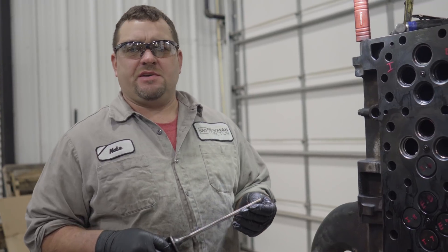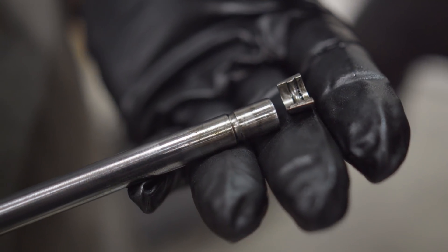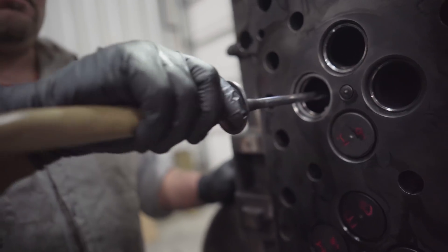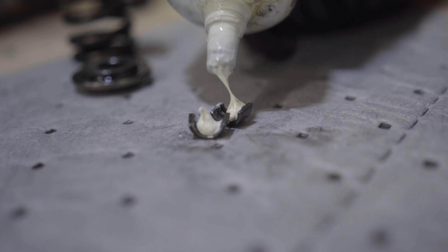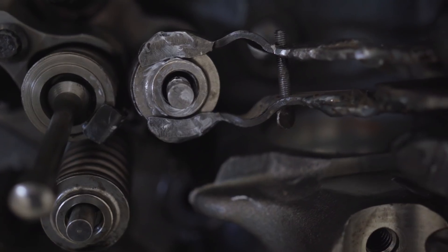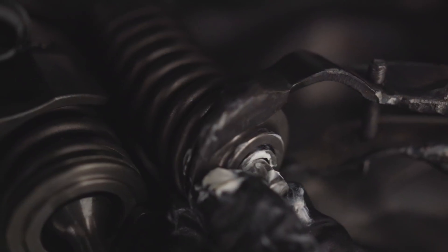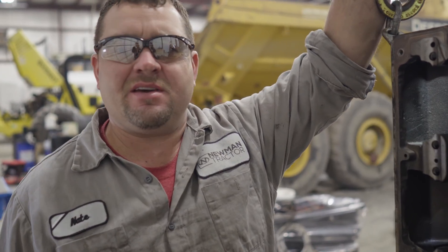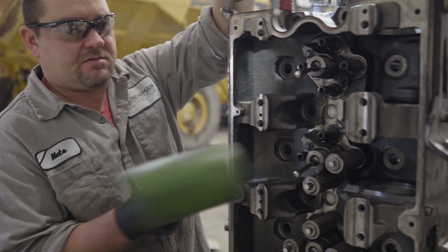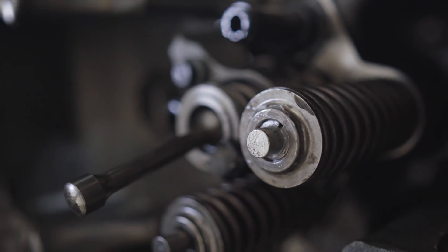We're going to install this valve. Be sure that the slot groove is clean and the groove inside of your keeper is clean. I'm going to use engine assembly lube, applying it to the inside of the valve keeper. This is going to keep that keeper on the valve stem as I assemble it. I've got my valve in and the keeper set — give it a little tap with a hammer just to make sure they're set good.